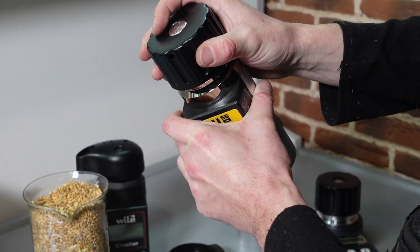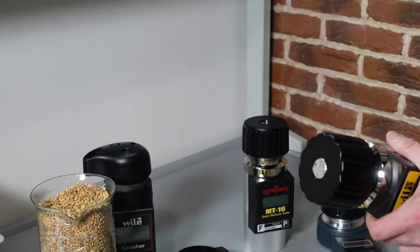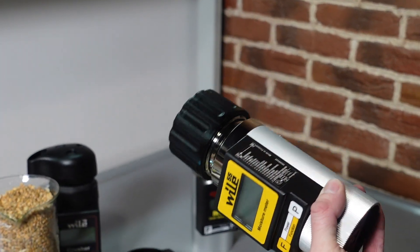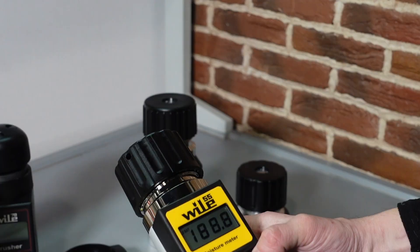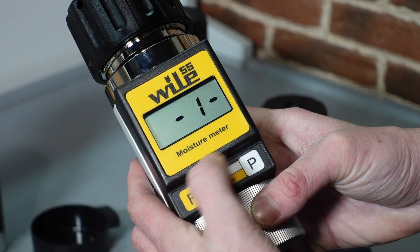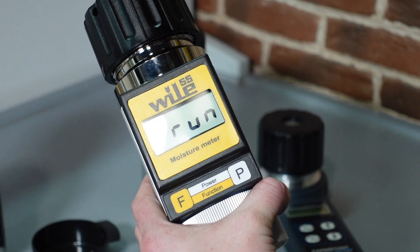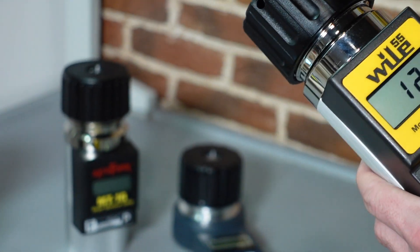By the way, these pressure caps are more or less easily broken, because you need to use much force to pressurize the grain. Usually about a year and you have to buy a new spare pressure cap. We see that wheat calibration is on program 1. So we set program 1. Run. And what have we got? We've got 12.9% moisture in this wheat.